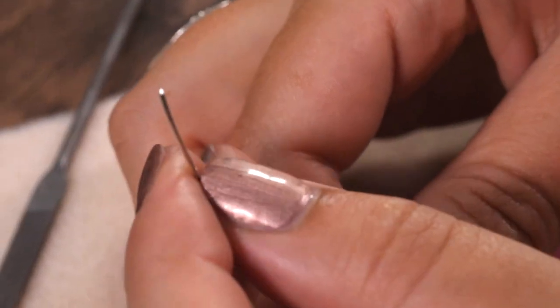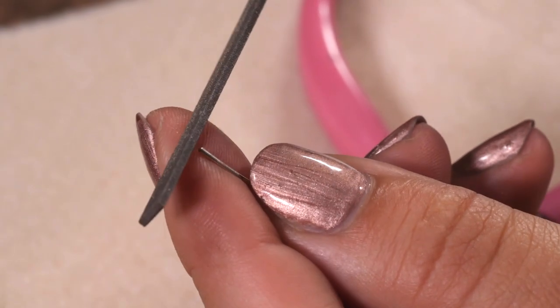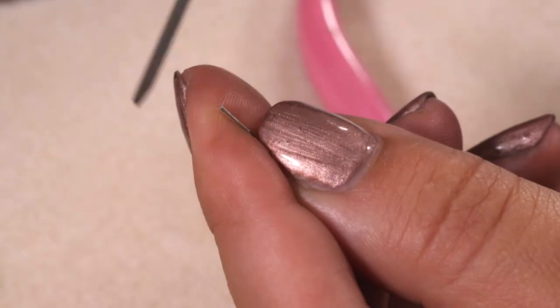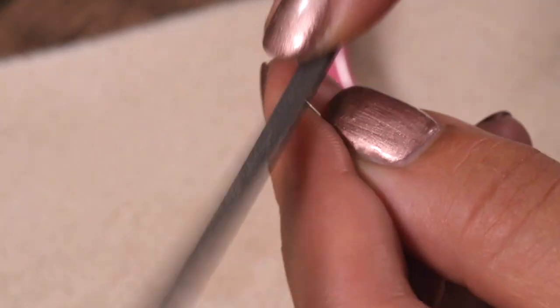To start off with we're going to have some wire — this is 0.8mm silver plated wire, but you can use whatever wire you like. I'm just going to file the end with a needle file just a few times to make sure it's nice and flat.